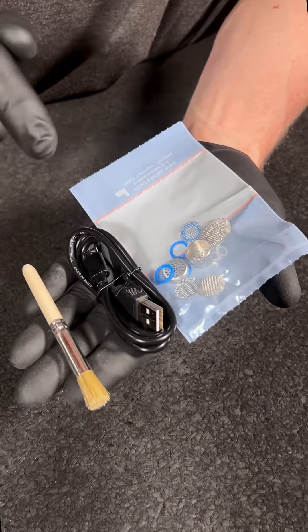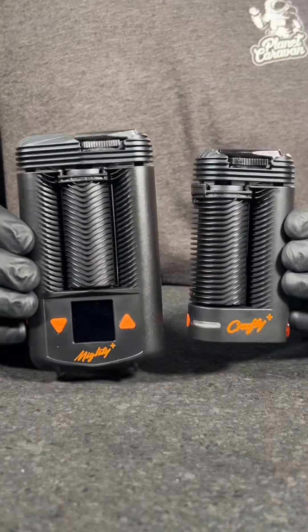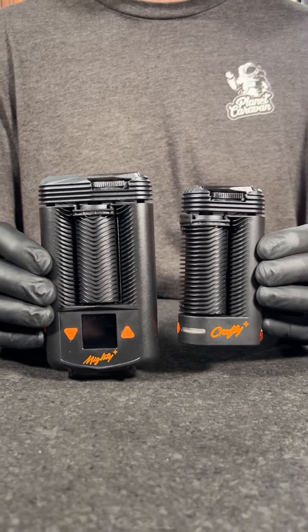Both devices come with a cleaning brush, a charger, replacement o-rings, screens, and a dosing capsule. Now that you've seen a breakdown of the Crafty and the Mighty, which one would you pick up? Shop both of these now at plentycaravansmokeshop.com — see you there.